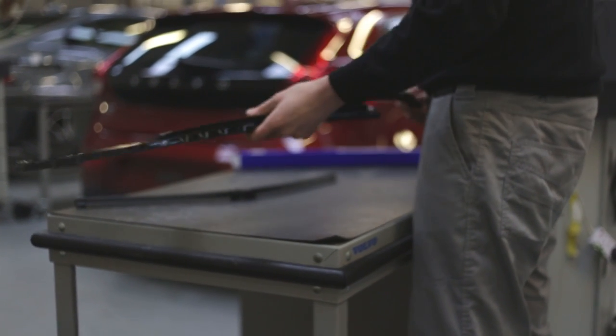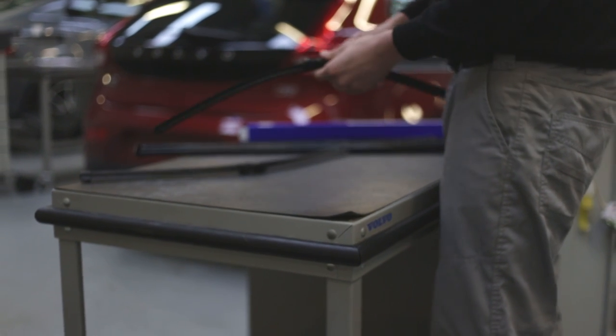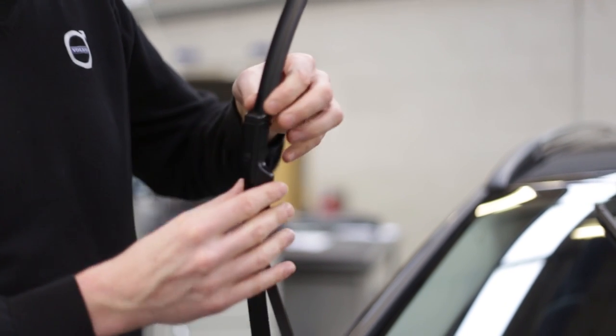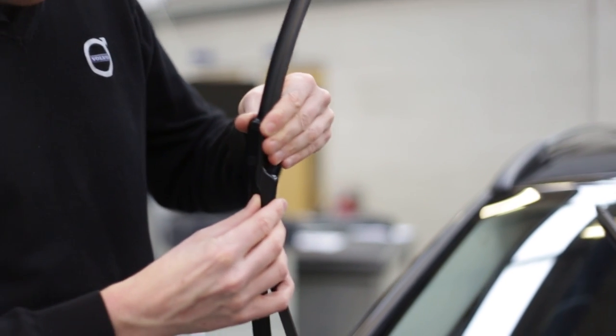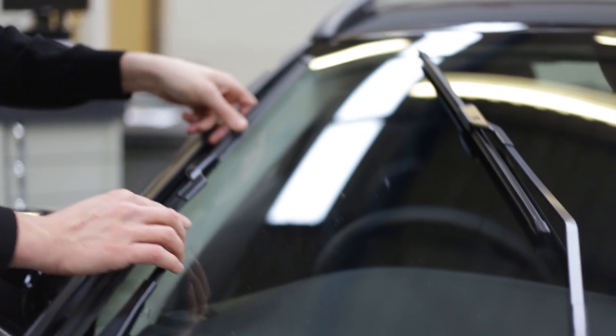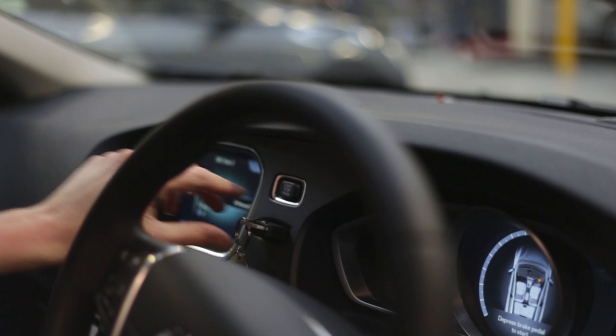With the new blade, reverse this process to attach the blade to the wiper arm and ensure it clicks into position. Then gently place the wiper arm back onto the windscreen and repeat this process for the second blade. Once the new wiper blades are installed, briefly press the start-stop engine switch and the wipers will return to their rest position.